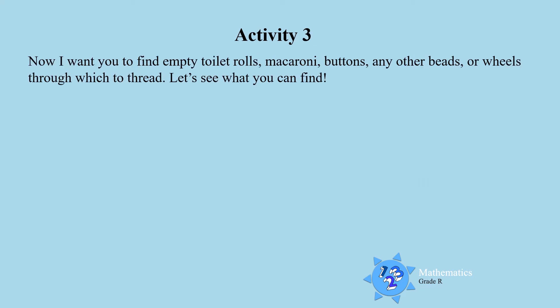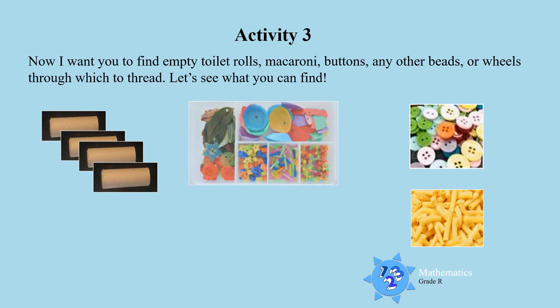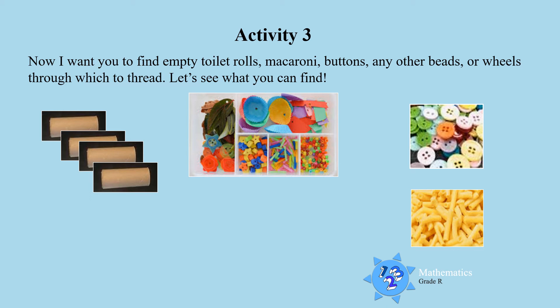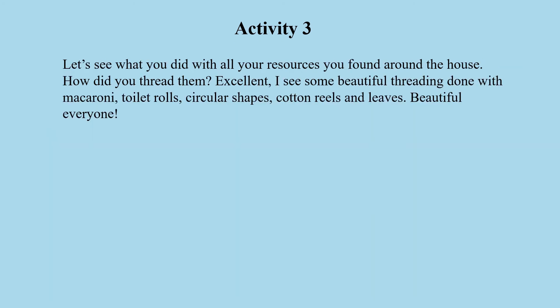Activity 3. Now find empty toilet rolls — go and look for empty toilet rolls, boys and girls. Some macaroni, some buttons, any other beads or objects that you can find, or some wheels that you can thread through. Look at all the resources that you found. You are going to enjoy this threading activity. Now let's see what you did with all your resources found around the house.